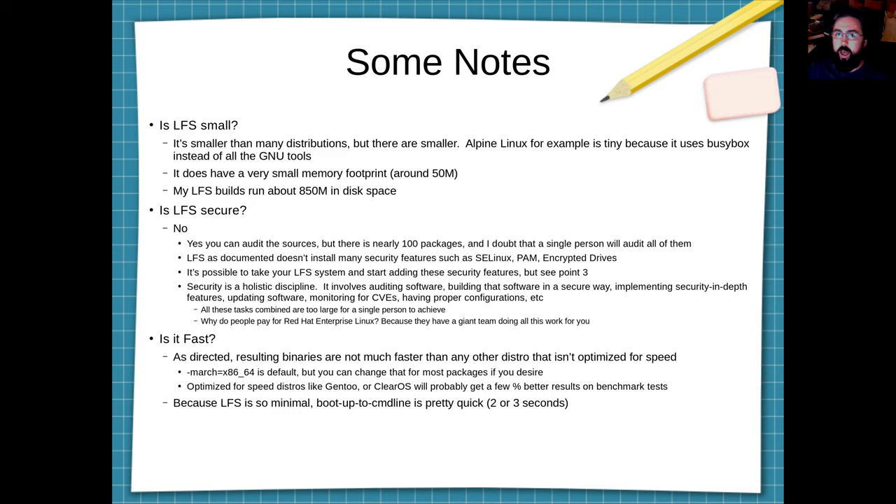So, LFS — Linux from Scratch — is not secure, and doing security properly is a bigger task than a single person can do for an LFS system.